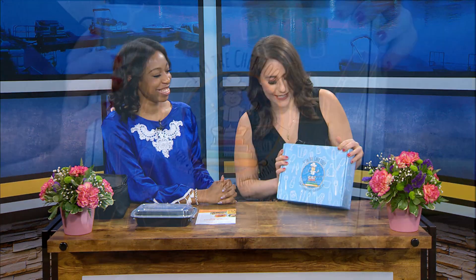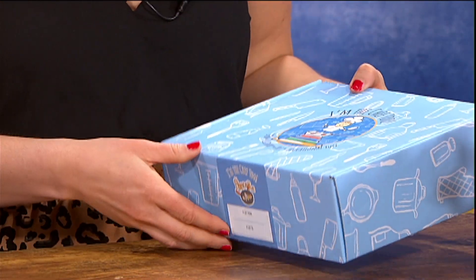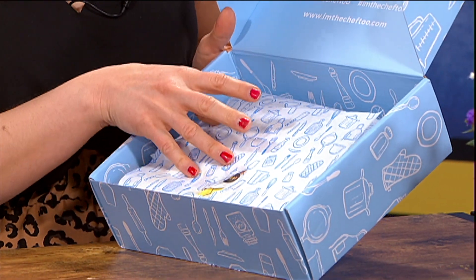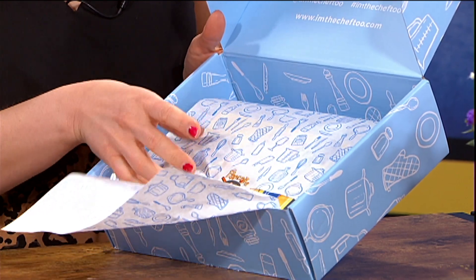I am great. So we got two things — let's start with this one, actually. This one will be quicker. We had so much stuff for Baby Week that some of it is a little bit left over. This is called I'm the Chef 2. It blends food, STEM, and the arts into educational fun. This one's really cool.